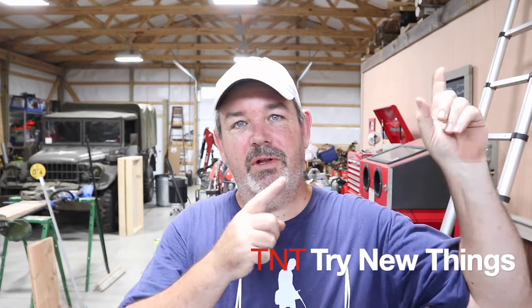Hello there everybody and welcome back to Try New Things where today we're going to do another little woodworking project. I was up in the loft looking through all my scraps and trying to find something to work on. It's a rainy day here at the farm and I found just the thing.